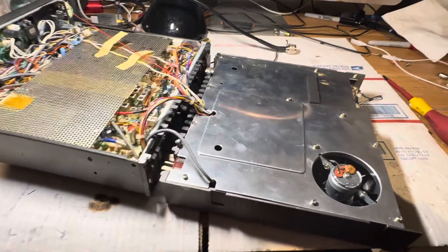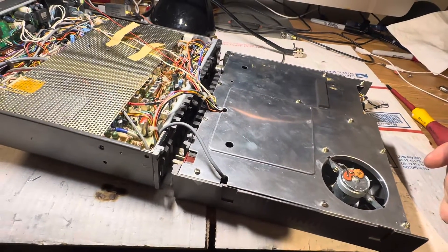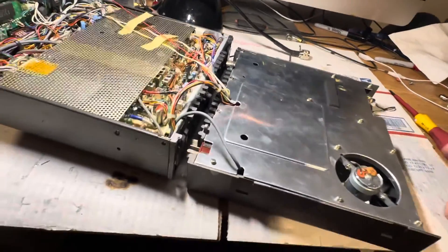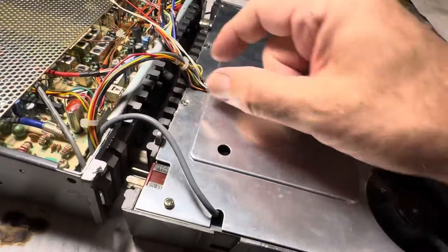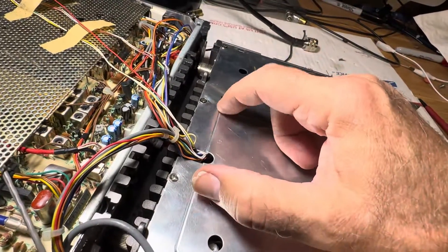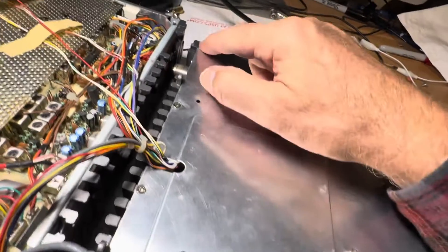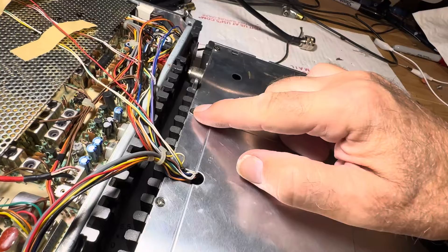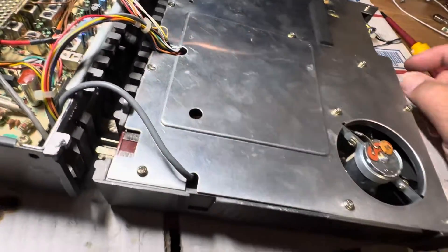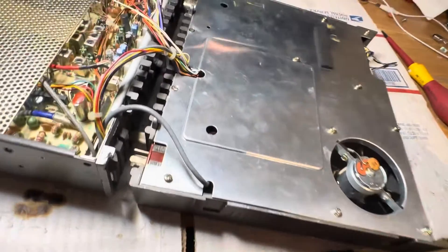It would only be fitting to document the assembly flip of the FT-757GX — as you can see, it's in two parts. All these wires need to be tucked into the cover carefully. There's a little grommet that will gather up all the wires. Note the beveled countersunk screws that go in there; the rest are just common Yaesu-type screws.